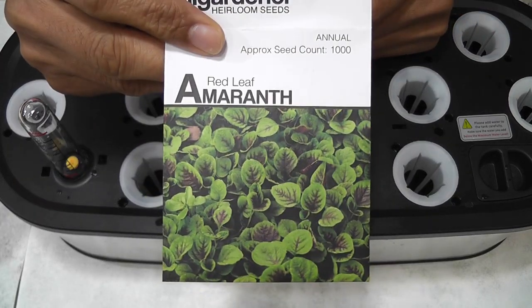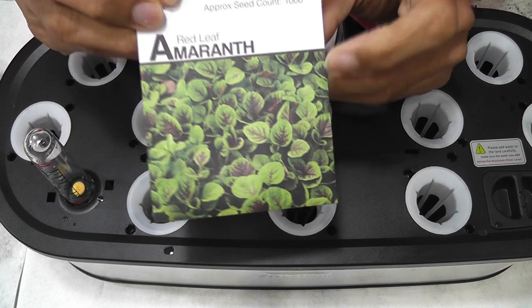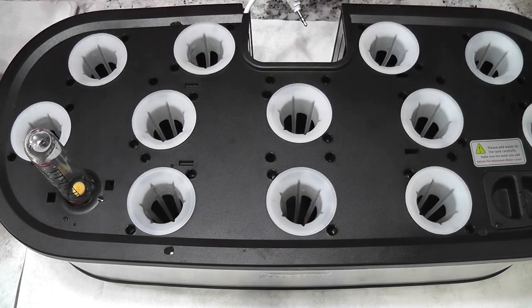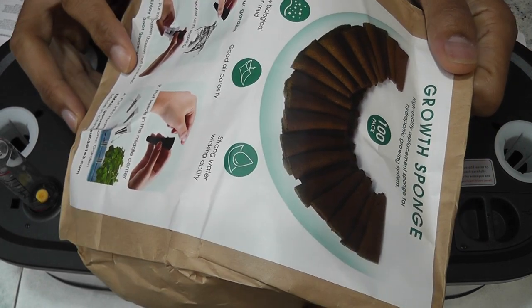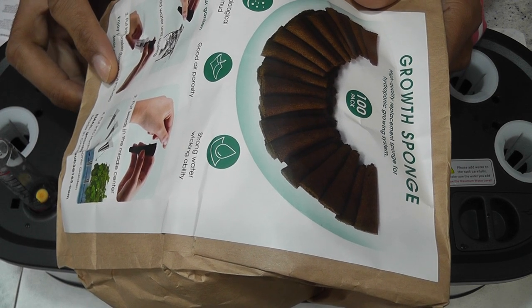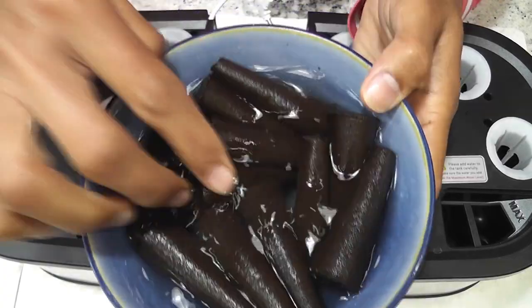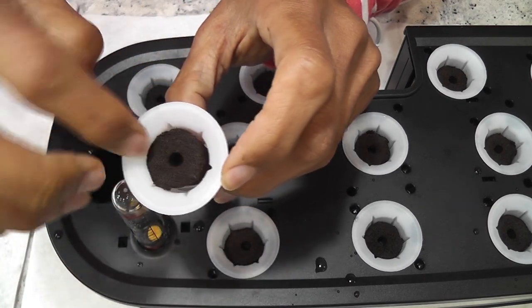Hi friends, I am starting an experiment to grow red leaf amaranth in a LeadPot 12-pod hydroponic system. I have grown this variety in AeroGarden Harvest in the past and it worked out very well. Let's see how it will turn out in the LeadPot 12-pod system. I am using some off-brand sponges that are compatible with AeroGarden, LeadPot, and many more hydroponic systems. Please find the link to these sponges in the description below. I always soak the sponges in hot water to kill any germs and prevent any unknown issues.